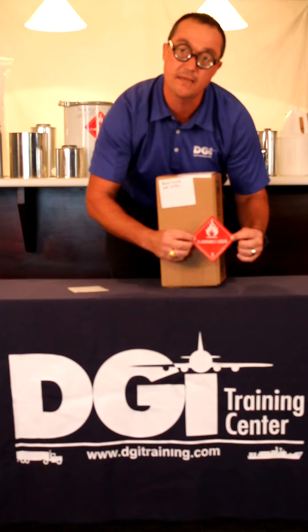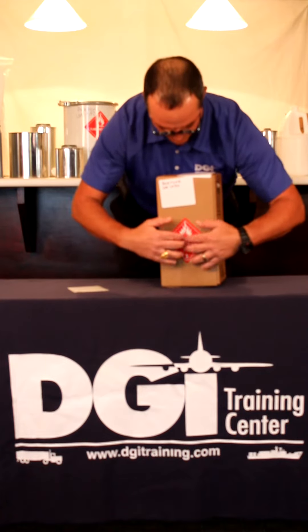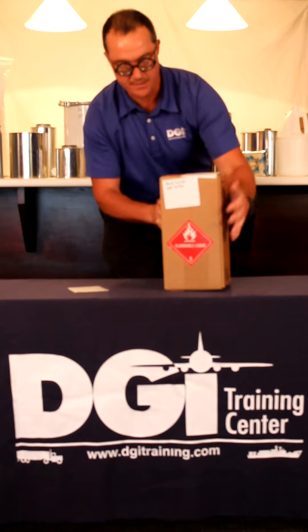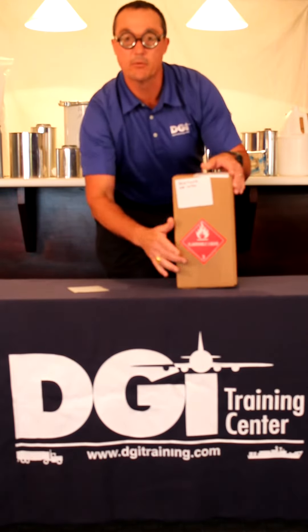We don't want the label to come over the edges or corners of the box. Now we have taken our simple package of acetone and we have marked and labeled our package.